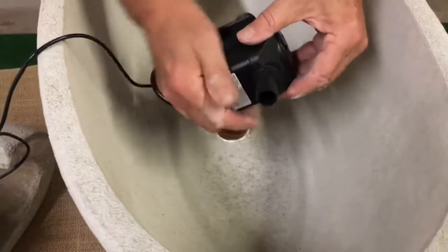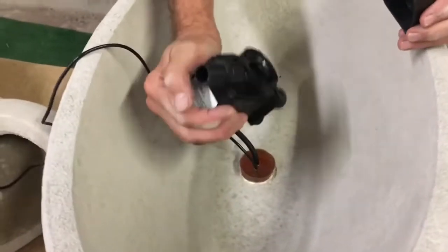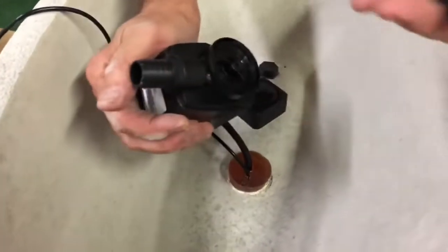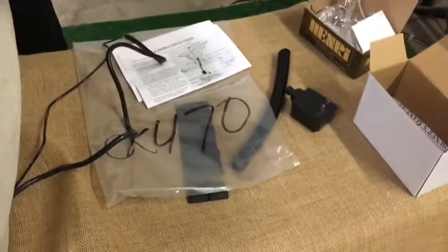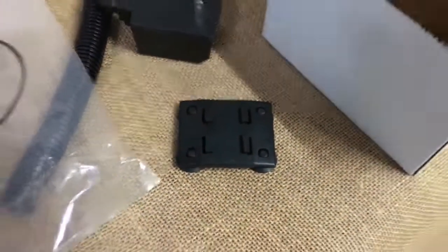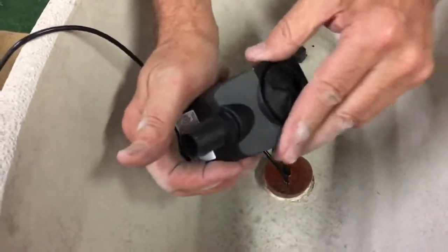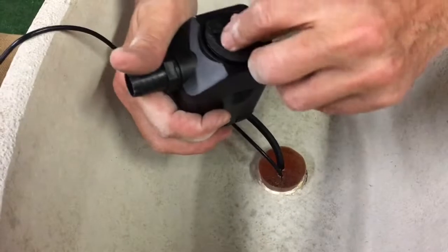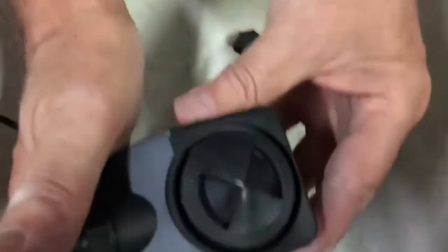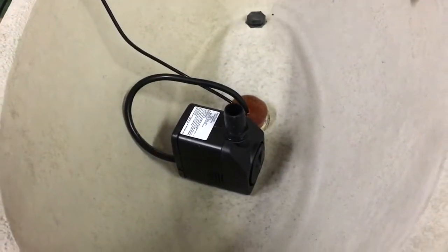For the alfresco fountain, because we do have a little limited area for the pump cavity, I prefer to take off the feet and give us an extra three-eighths of an inch in height. Snap back the pump and make sure that the opening is set to max, because if you turn it, it will reduce the volume of the pump, which we don't need — we have our flow adjuster to do that.